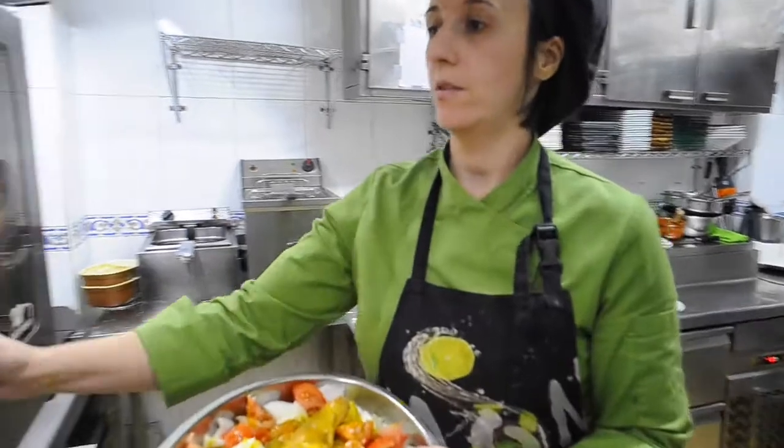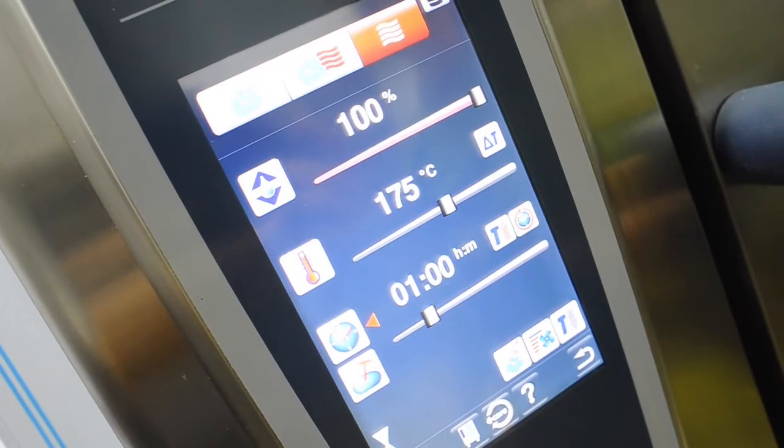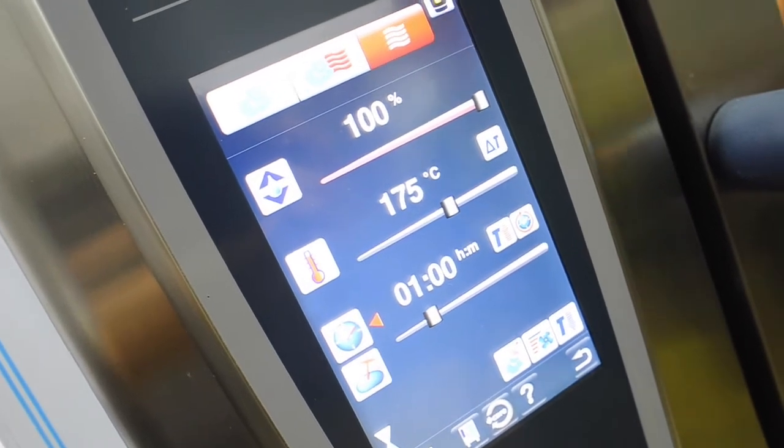Once we have it ready, we set the oven and put it in. After about half an hour, we turn it over so the skin gets toasted, which is really the best part. And then the oven does the rest — we don't need anything more.